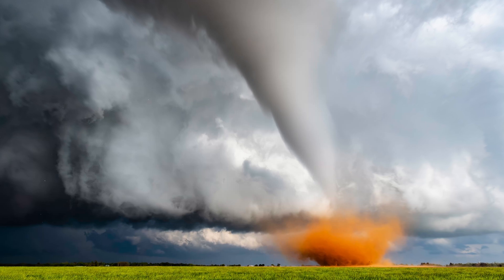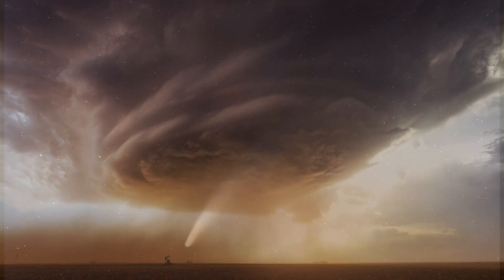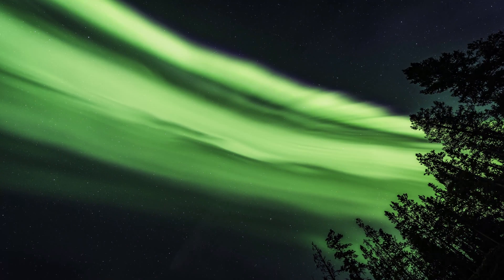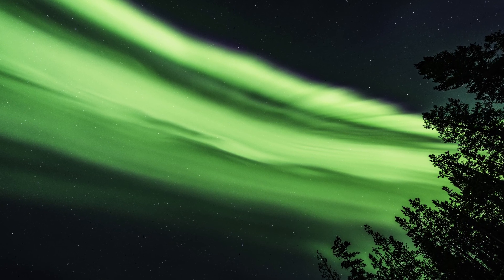I often find myself photographing some of the most incredible subjects in the sky — whether that's tornadic supercell thunderstorms, historic comets, or colorful northern lights. Our sky can put on one heck of a show, and I want to show you how to get the best possible shots.